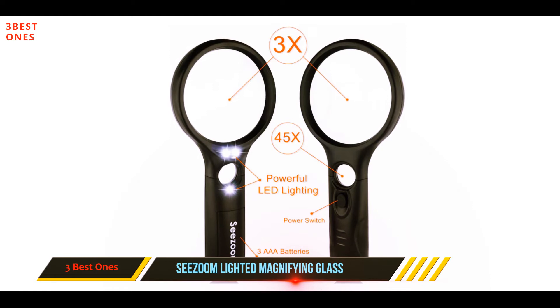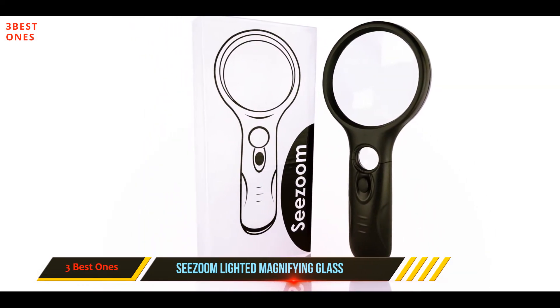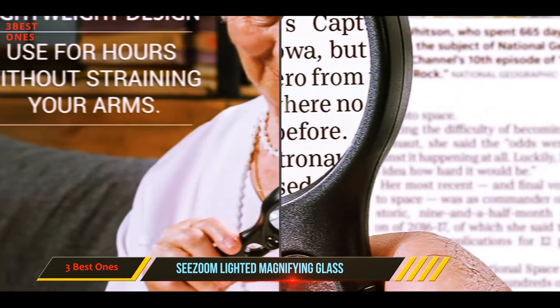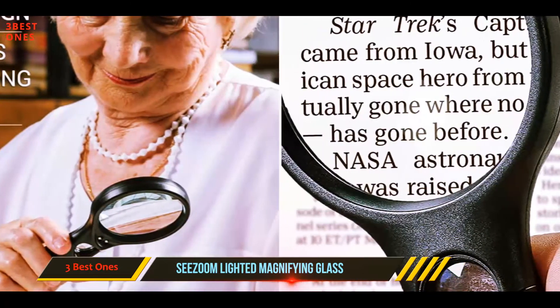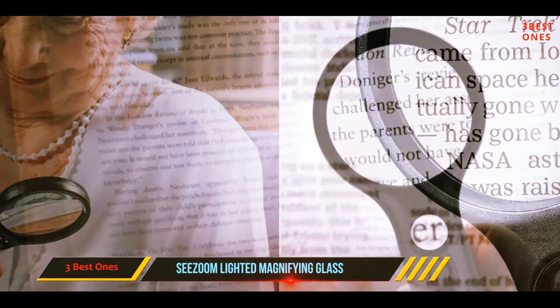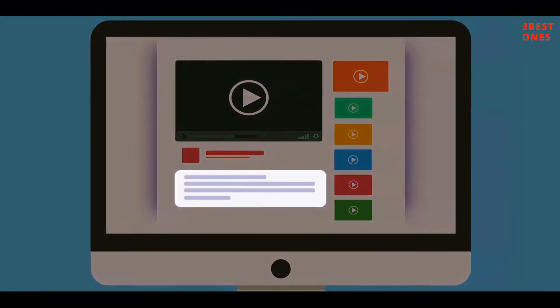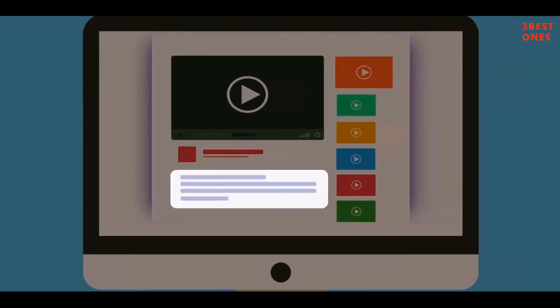This magnifying glass has a traditional shape that's both sturdy and lightweight, as well as conveniently portable and easy to store. The lens is scratch resistant. The ergonomic handle can house three triple-A batteries used to power the LED lights, though they are not included with purchase. Check out the description for more information and the latest price.